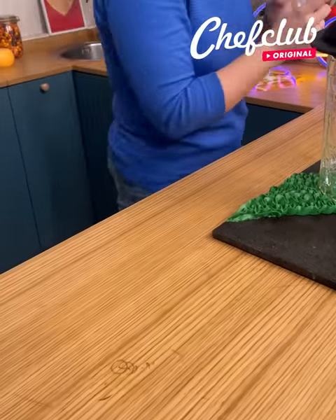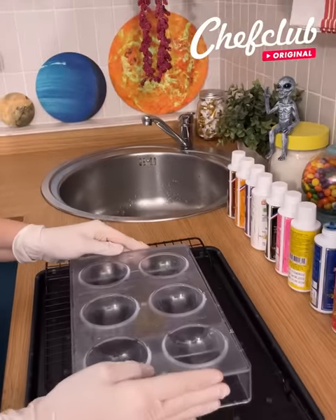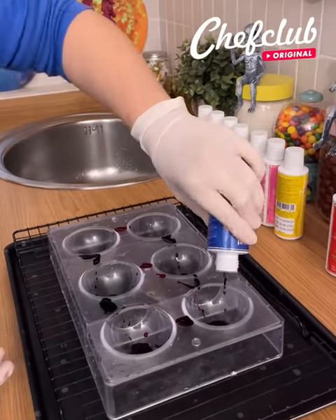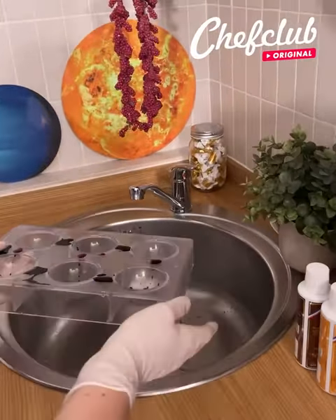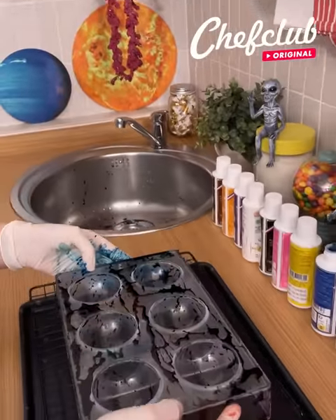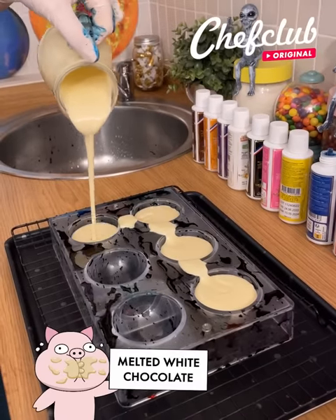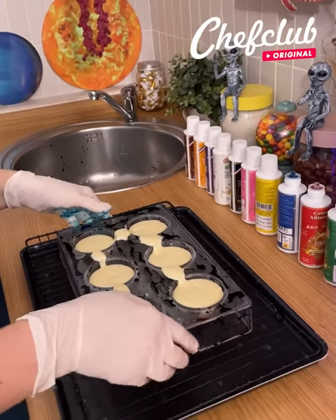Now we're going to move on to chocolate. I'm using a chocolate mold here and we're going to pour water on it just like that, then work with food coloring. I have some green, some red, and some blue — of course you can use any color you like. We're going to pour the food coloring onto the mold to create a pattern in the bottom. I have gloves, which are very much needed for this recipe if you don't want to stain your hands.